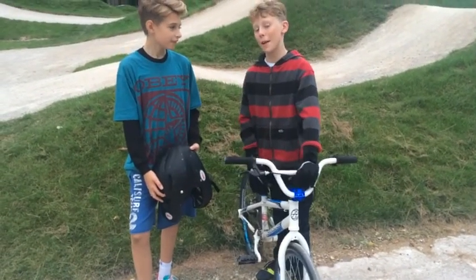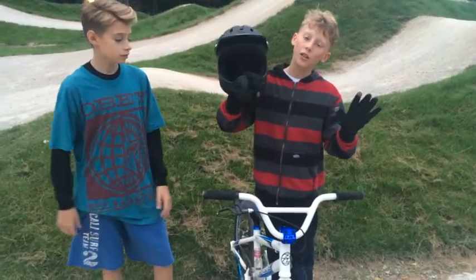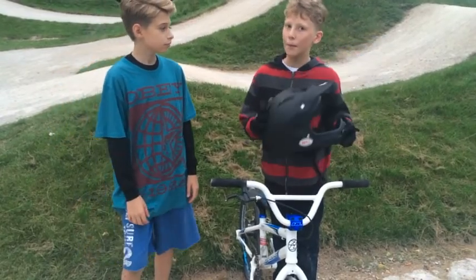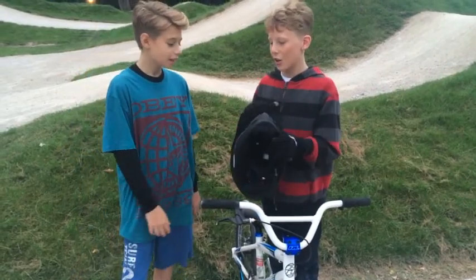Hi, so we're at Hammersmith BMX track. The equipment you're going to need to purchase is gloves and a helmet. You're going to have to bring a full face helmet because I fell off when I was three, and believe me when I say it's not pleasant.